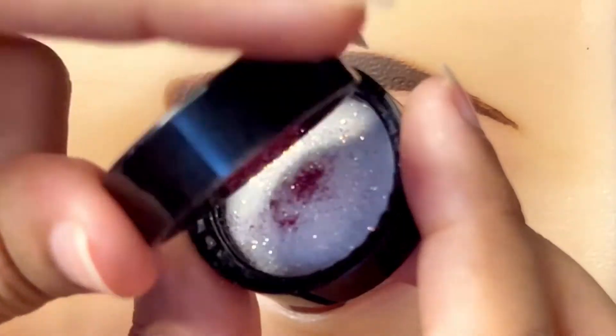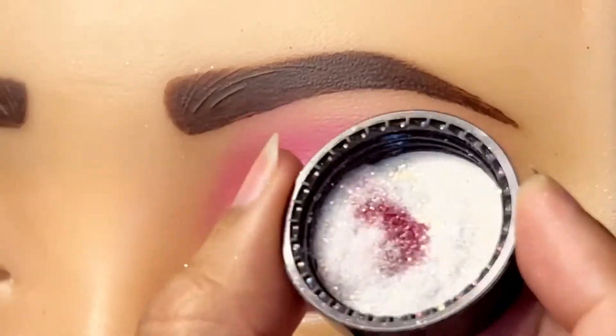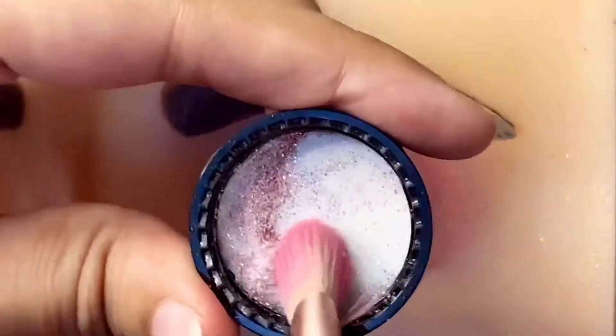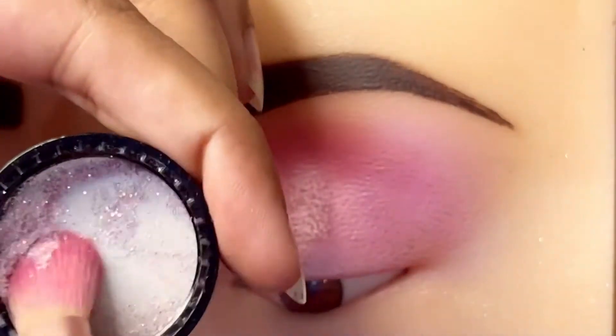We mix it with white and light pink. We blend it with the brush.